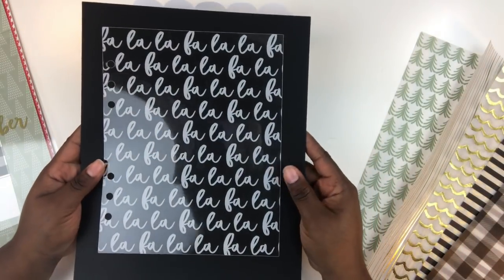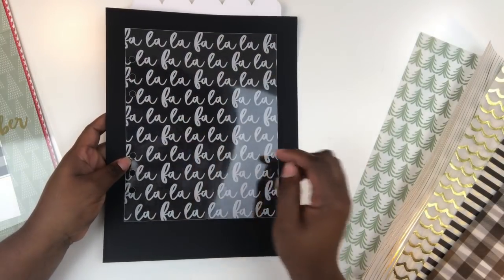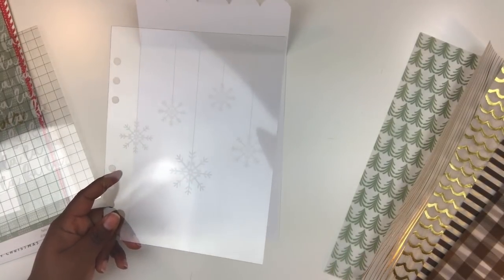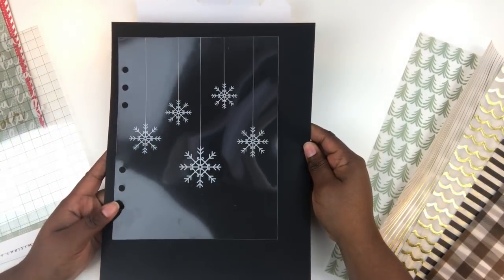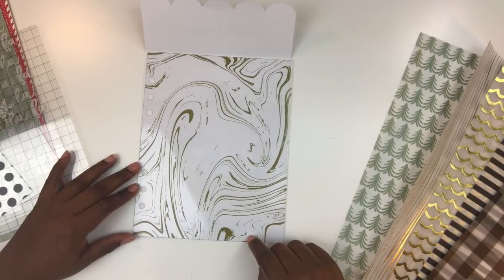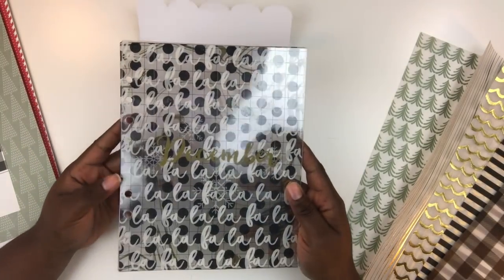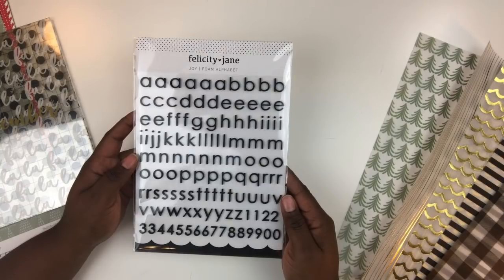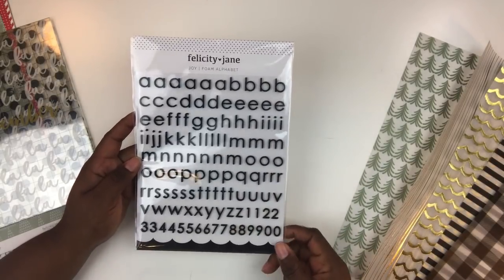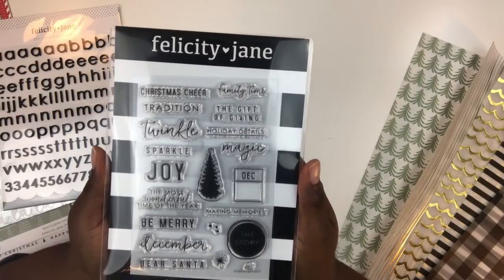Then one that says 'Fa la la la' in a nice white scripty font on a six-by-six piece. You also get a grid design, a snowflake design — those are so pretty against dark paper — a black polka dot design, and a gold marble design. These are already punched so you just add them to your album. Also included is a set of Joy foam alpha letters — all small lowercase with both letters and numbers.